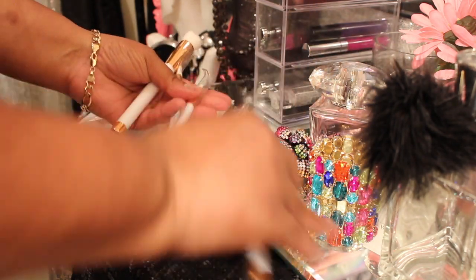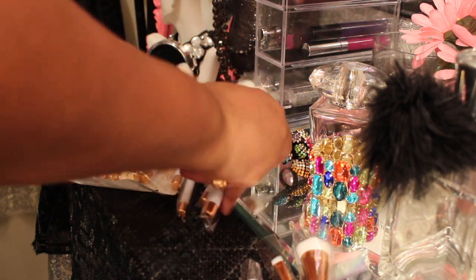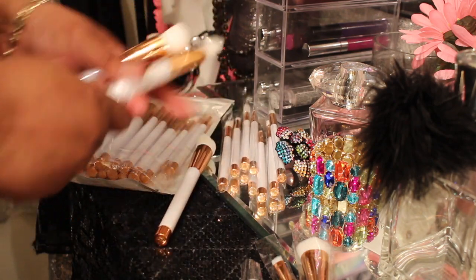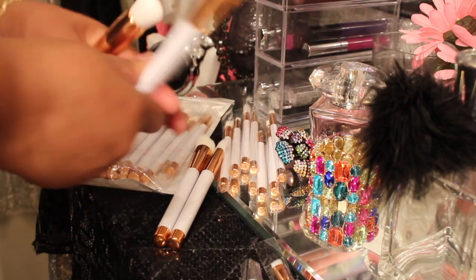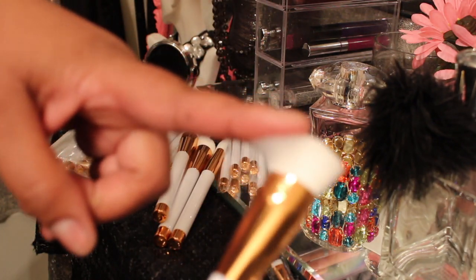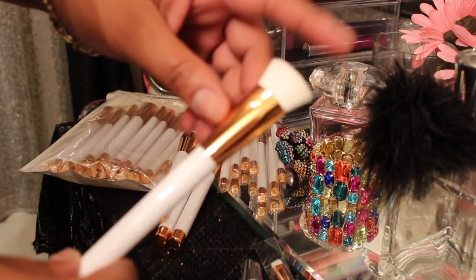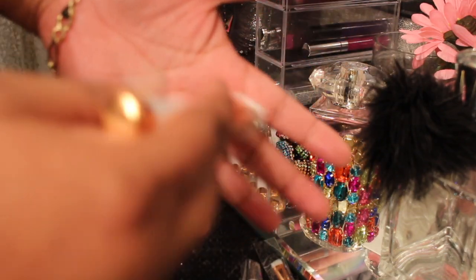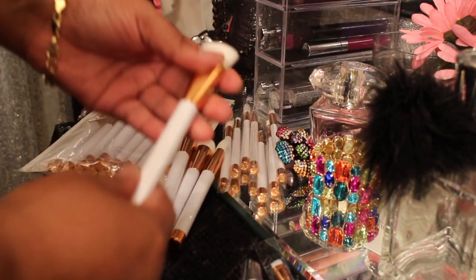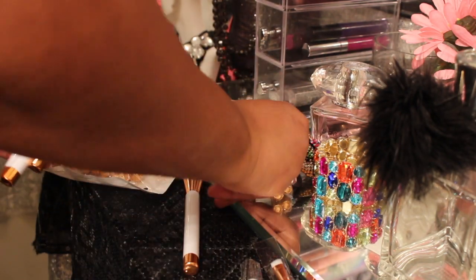I'm not going to go through every single brush, but let me pick out some important ones. Eyeshadow one and the contour one — the reason why I have two is, say for instance, like this contour brush: I have one for my dark contour, and then I'll have the other one to do my highlight. I'll have one for my highlight right above my contouring, which is perfect. My other brushes I had before were slightly bigger, but I think I'm going to like these little compact size because they're going to get right in the nooks and crannies of the face.